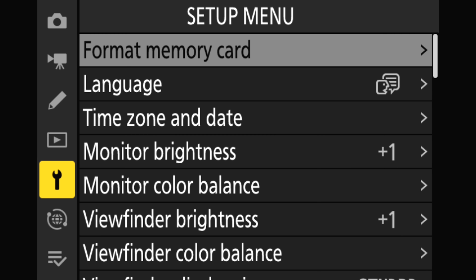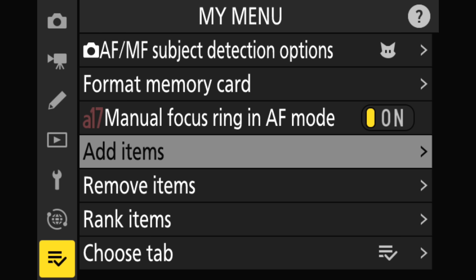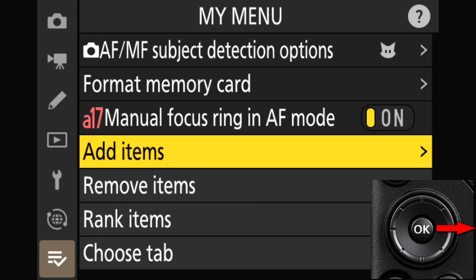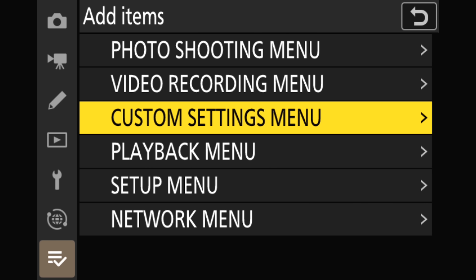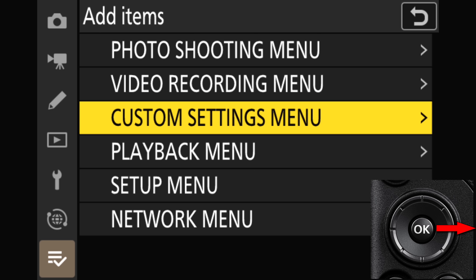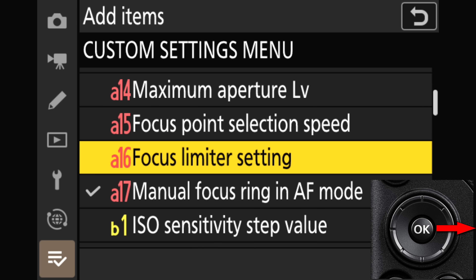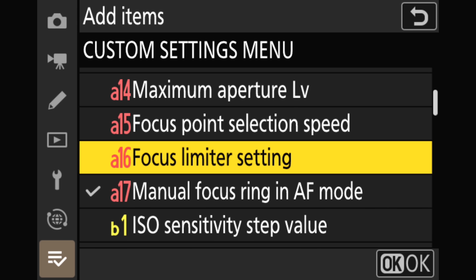So let's start with My Menu. Go down to the My Menu icon on the bottom left and select Add Items. Press the right side of the multi-selector, go to Custom Settings menu on the list, and press the right side of the multi-selector again. Then go to Focus, press the right side of the multi-selector once more, and scroll all the way down to A16 focus limiter setting.